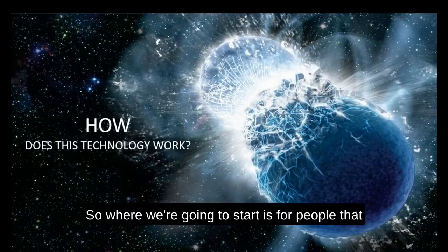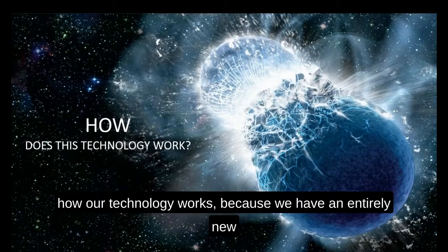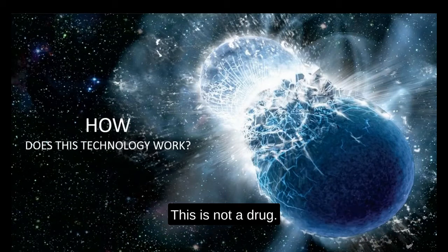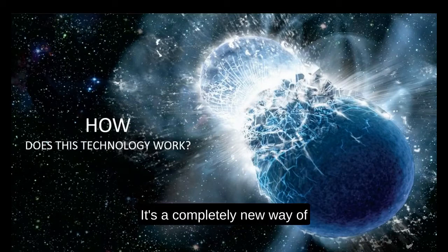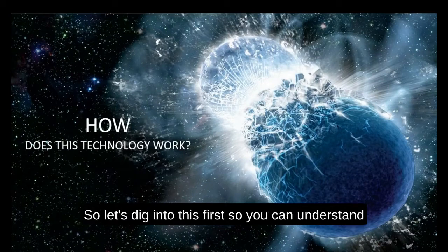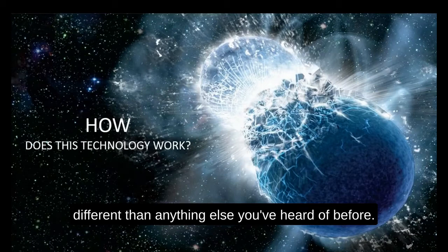Where we're going to start is for people that are new to LifeWave: give an overview of how our technology works, because we have an entirely new approach to activating stem cells in the body. This is not a drug, it's not a nutritional supplement — it's a completely new way of taking advantage of stem cell technology.